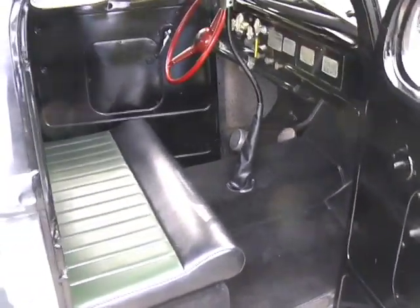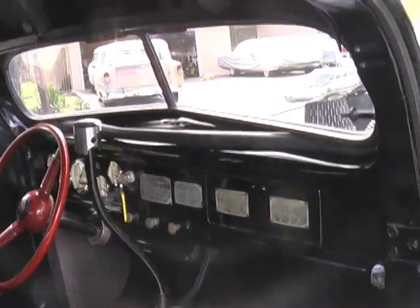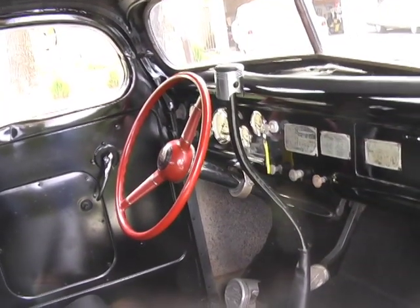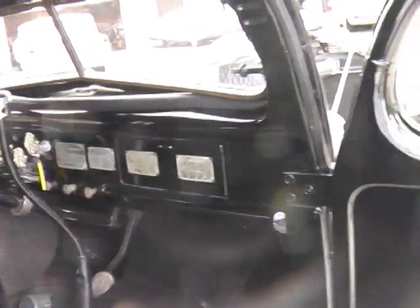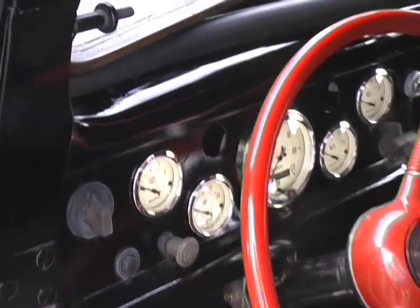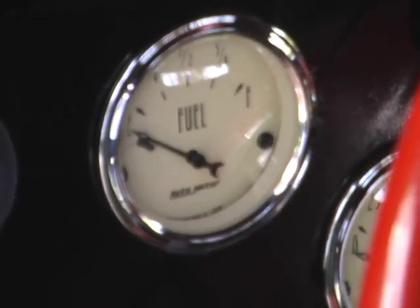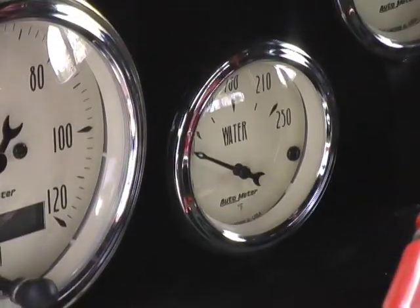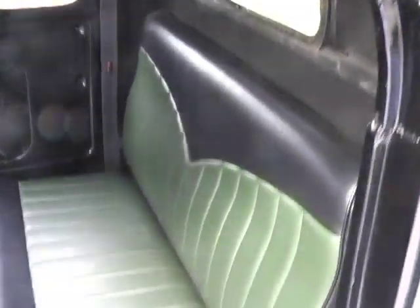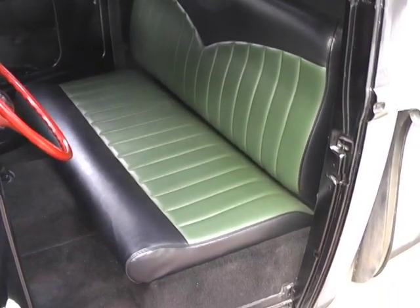All brand new carpet. Brand new custom upholstery by Kiwi's Customs from Riverside, California. The dash is in good shape. Brand new steering wheel. Genie shifter steering column. New gauge cluster with chrome bezels. Look at that seat — green and black custom.